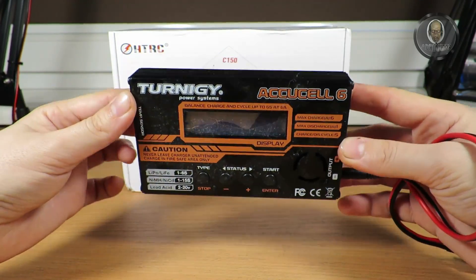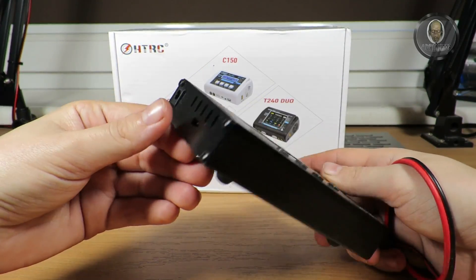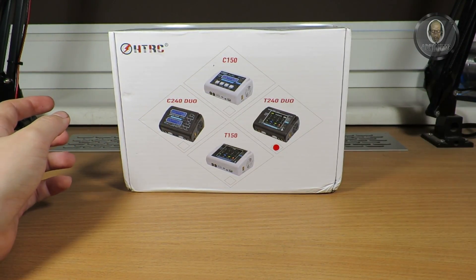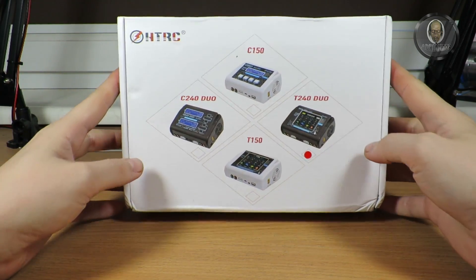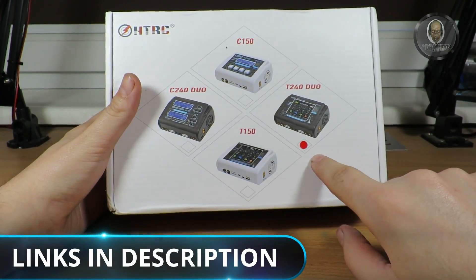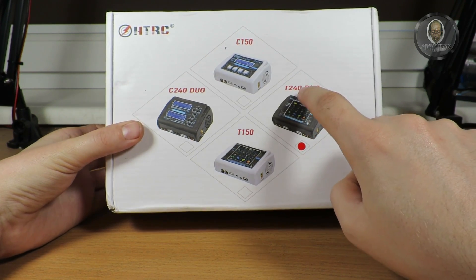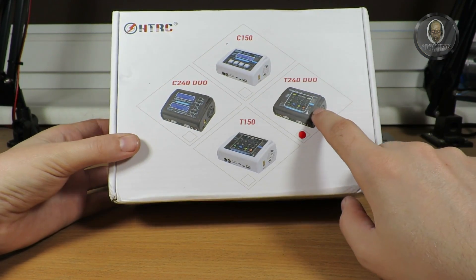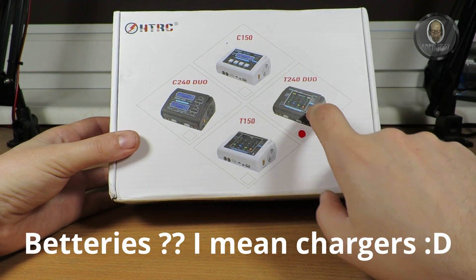Because I'm getting more and more models now, I need a better and more advanced charger. That's why I bought this one — it's an HTRC, and from all their models I have the T240 Duo charger. It means I can charge two batteries at the same time.